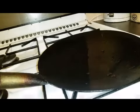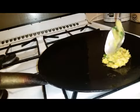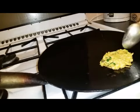Then we add half a tablespoon of salt, one egg, and two tablespoons of flour, and we mix it all together.